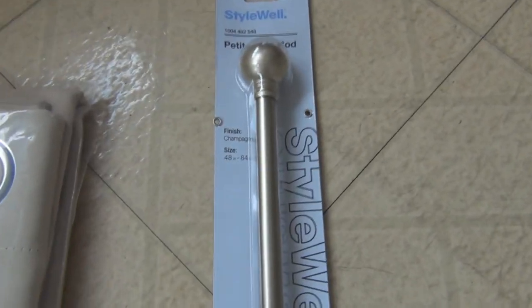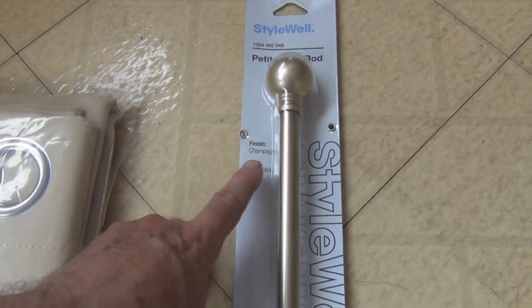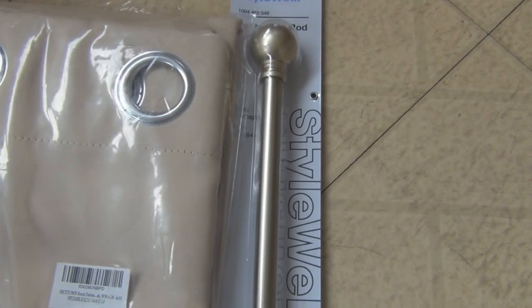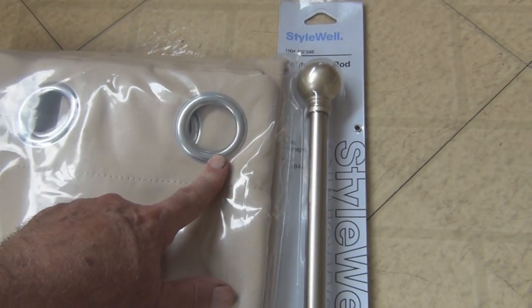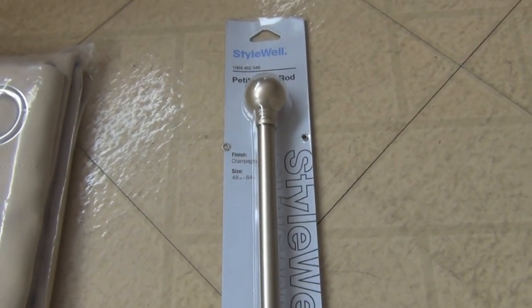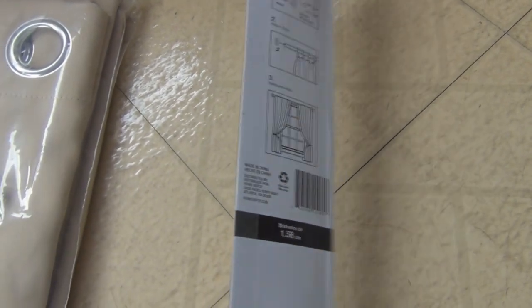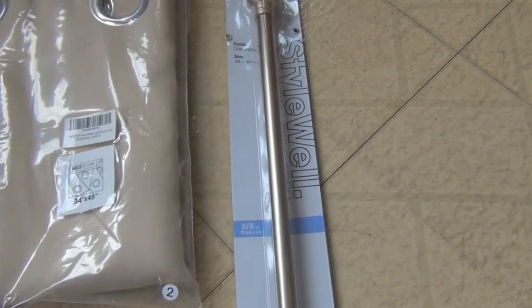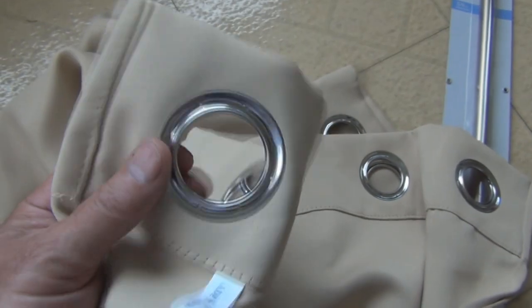These are the curtain rods I got from Home Depot. They go from 48 to 84 inches, the finish is called champagne. I got the gold ones — I should have matched them with the silver eyelets. Five-eighths diameter, and a lot cheaper at Home Depot than Amazon. Big surprise — these are made in China.